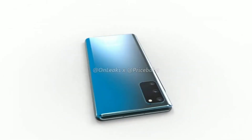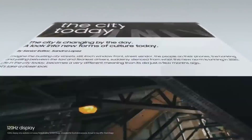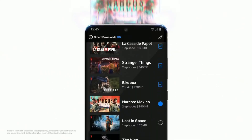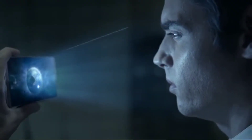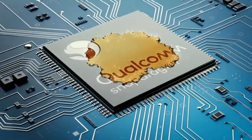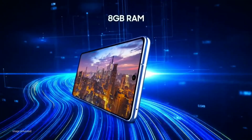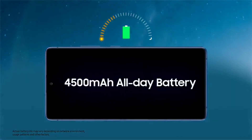The good thing about this device is it's gonna feature a 120Hz display, which Samsung skipped on the Note 20 for absolutely no reason. The panel is gonna be similar to the ones on the S20, so we can expect the display on the Fan Edition to be really good. It's also gonna be powered by the Snapdragon 865 and the Exynos 990 in some regions, coupled with 6 and 8GB of RAM, and it'll house a huge 4500mAh battery.